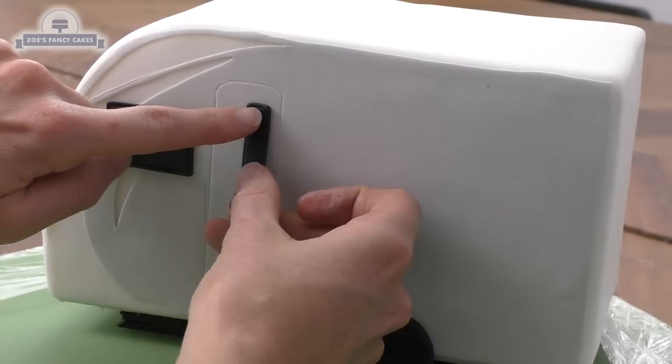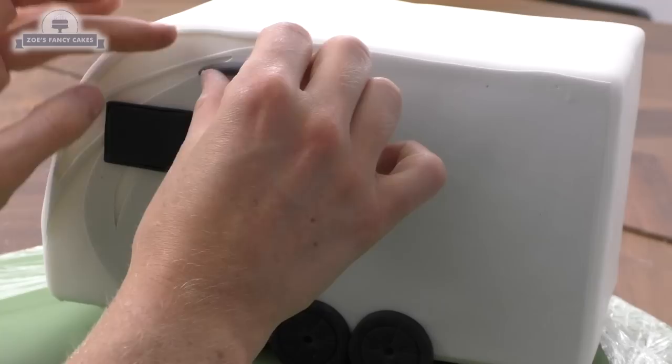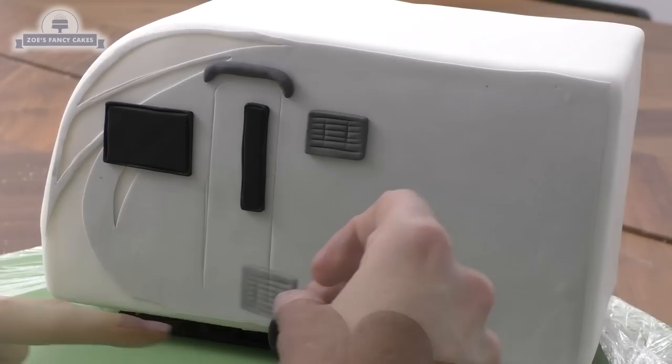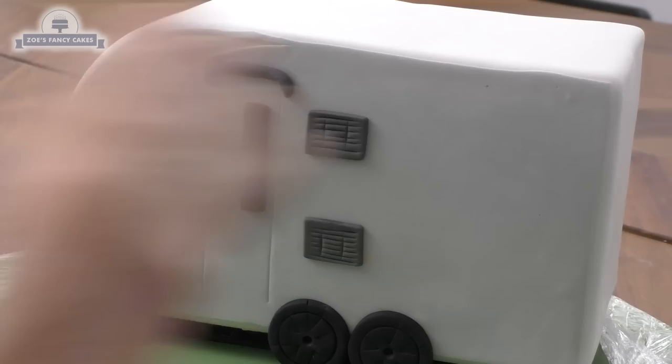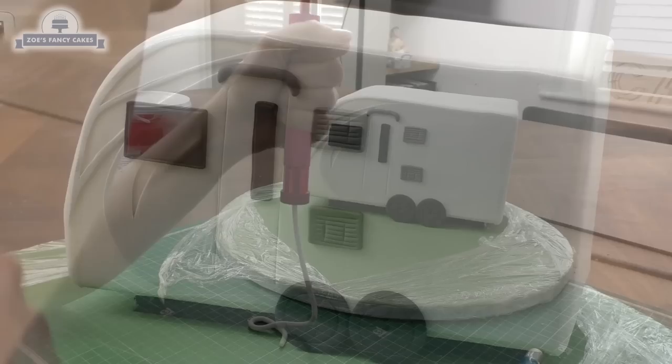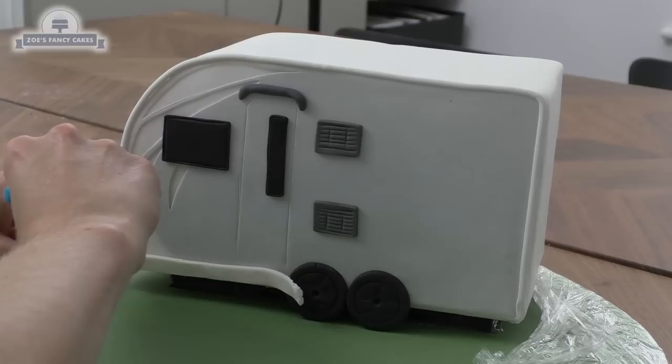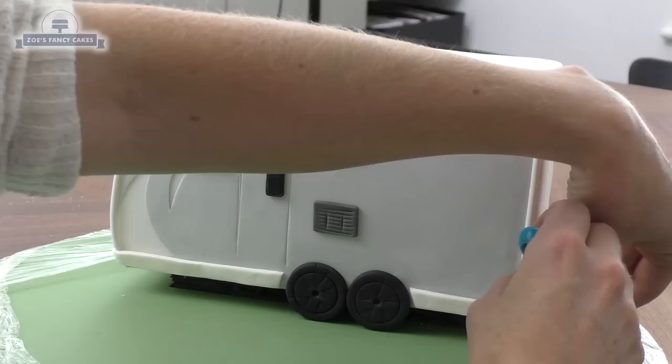You can use edible glue if you prefer. The wheels are held in place — I put a little bit of water on the back of those. I've got a little sausage shape of gray modeling paste that's just going to curve across the top of the door. The little gray pieces we made earlier I'm going to stick next to our door. I've got a clay extruder with very pale gray in it — we're just going to push out enough to go all the way around the side of the caravan and do the same on the other side. Then I've cut a rectangular strip for the bottom edge and trimmed it off near the wheels.